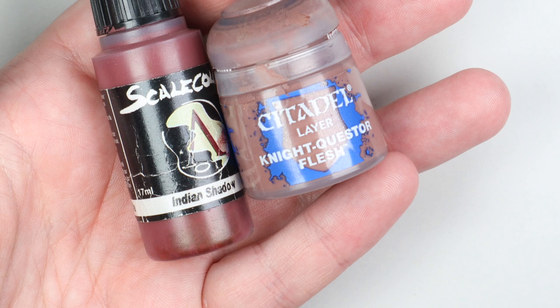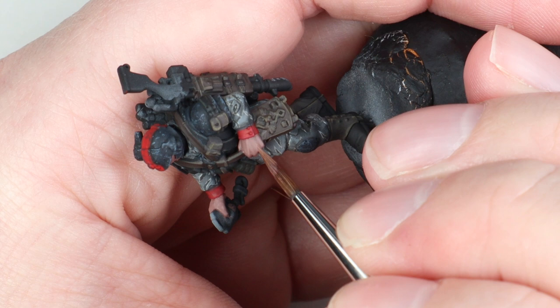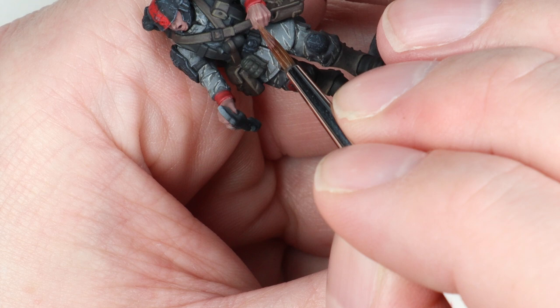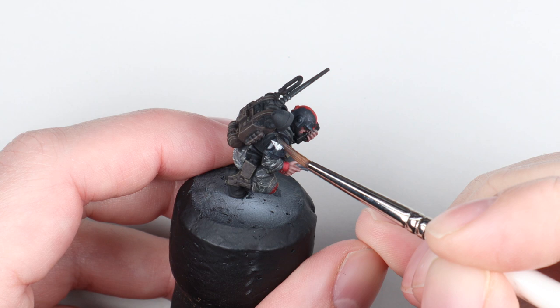For the skin I just wanted something really simple — a simple caucasian skin tone to fire across the models where I had the odd bits of skin. I used Indian Shadow by Scale 75, Night Quest flesh, and then mixed in a little bit of Rock Grey to make a lighter colour for the highlight — and that was it. I've used Rock Grey as my highlight colour for most things on the model, really just because it's already on my palette — quick and simple. I noticed the transfers were standing out a bit stark, so I grabbed some of that Rattling Grime wash and painted over them to filter and blend them back into the armour.